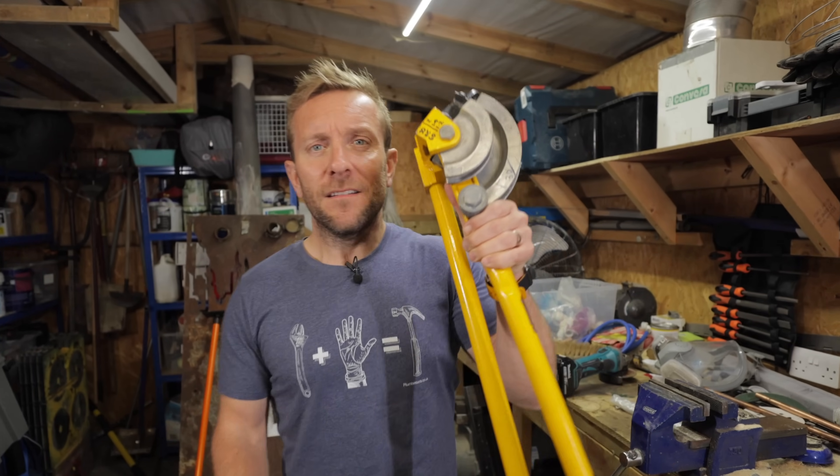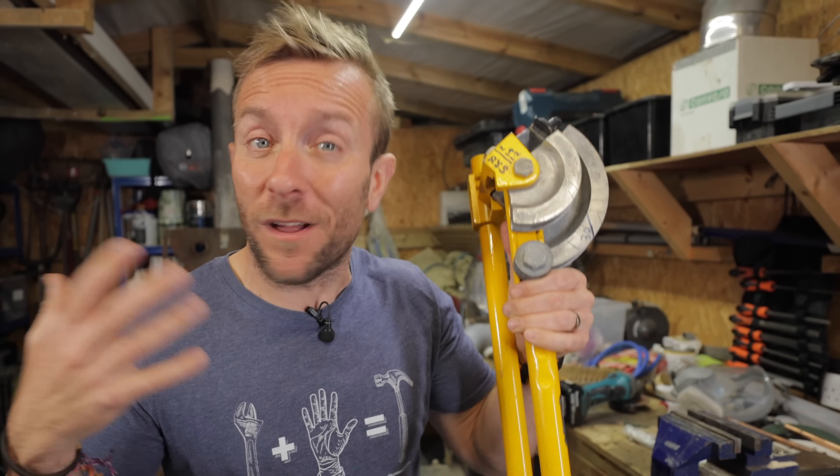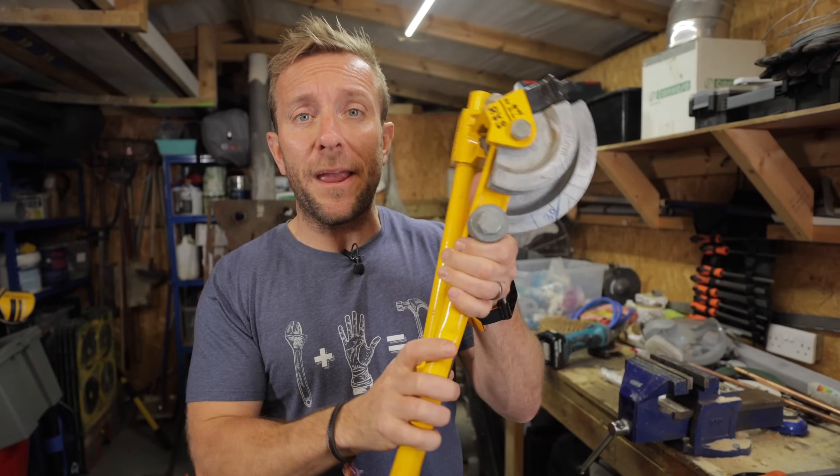Pipe bending. Don't make these four mistakes as a newbie - and I don't really like that term because we've all started to do something once in our lives. But try not to make these four mistakes if you're going into the world of plumbing and pipe bending by following us on this lovely Plumber Parts video. Let's go!